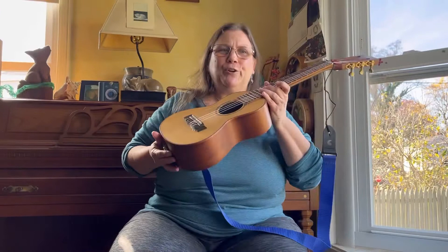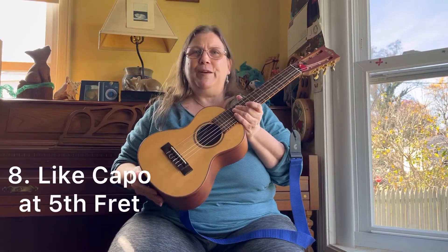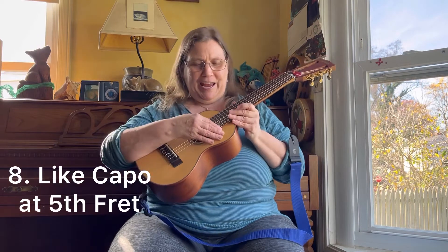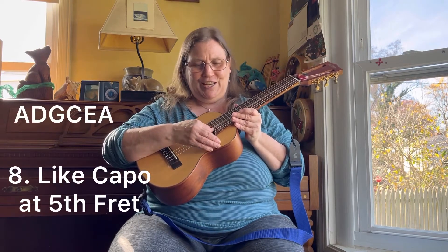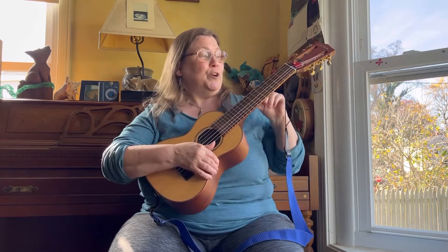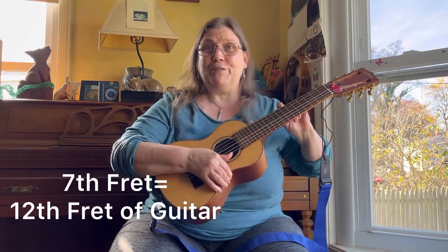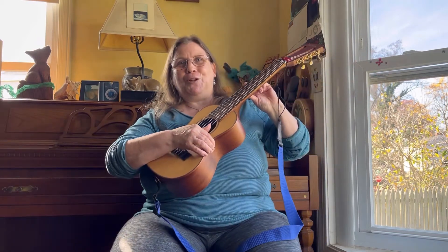Number eight: if you're a guitar player, the notes on this instrument are just like capoing at the fifth fret on the guitar — A, D, G, C, E, A. So you can think of it relative to that. That means at the seventh fret, it's the same as the twelfth fret of the guitar, which I found really useful for soloing.